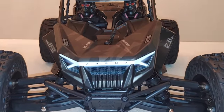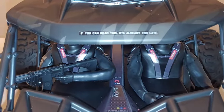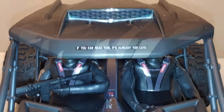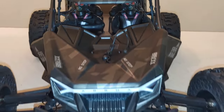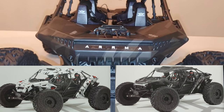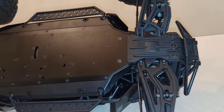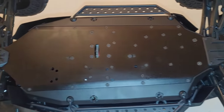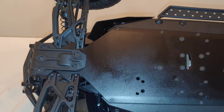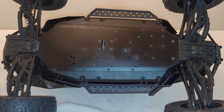So you guys see the layout of this truck. This truck buggy armored tactical unit car is beautiful, guys. Words cannot do it justice. You have to see this up close. And it does come in two different colors — black matte and also a white matte. Great job with this Arma. This was totally unexpected and a great way to start out 2022.